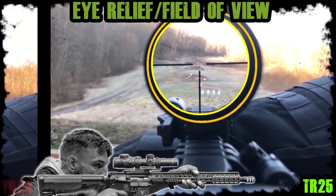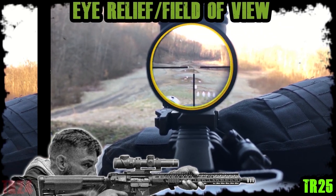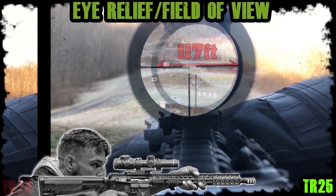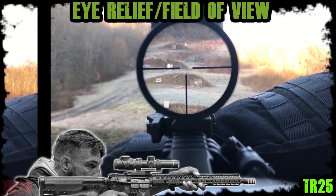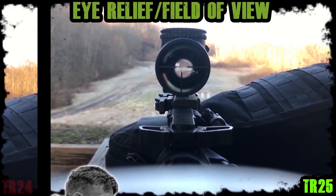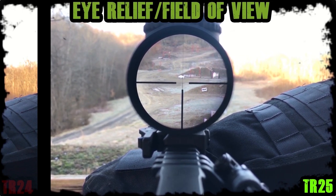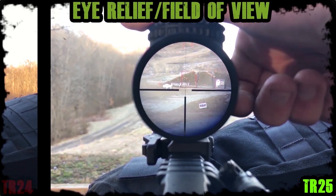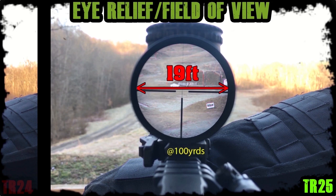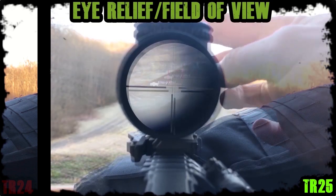The TR25 eye box on 1X is almost as good as the TR24, with an optimal eye relief of almost 4 inches and a field of view of 117 feet at 100 yards. On 4 power, the optimal eye relief is a sensitive 3.5 to 4 inches. Coming back from the rear objective, the eye box gets very sensitive out to 7 inches. Back on 4X, the eye box is much better in comparison to the TR24 on its full 4X magnification. With the TR25 on the full 6 power setting you have a field of view of 19 feet at 100 yards, but with a good cheek weld and proper eye relief of about 4 inches it is manageable.